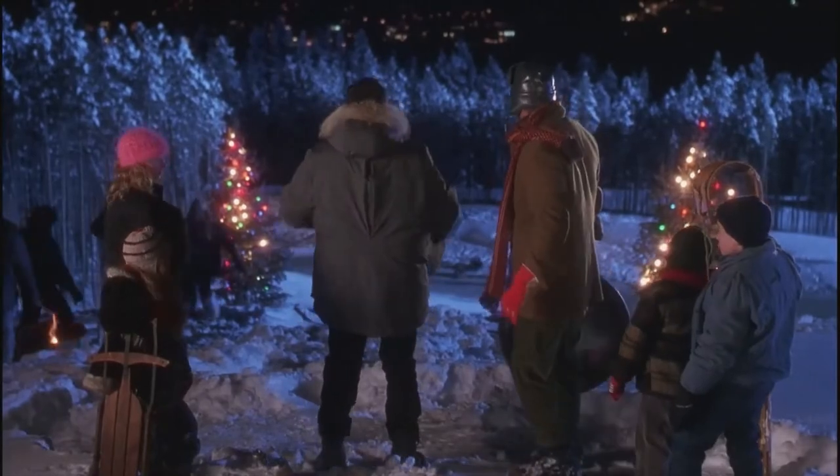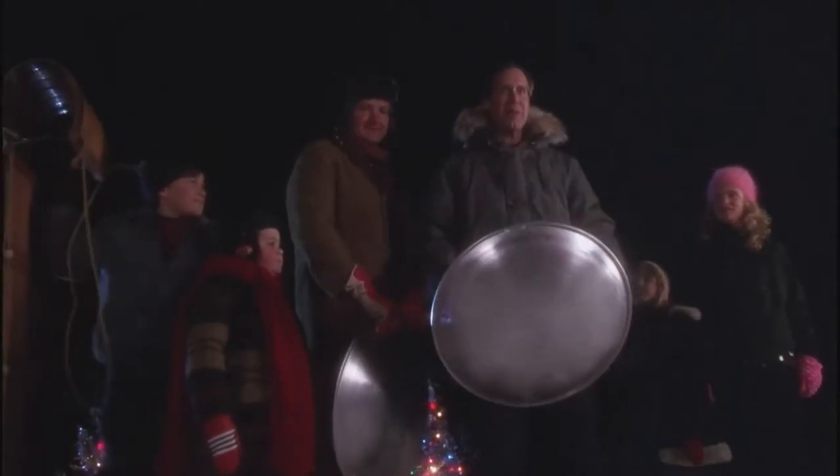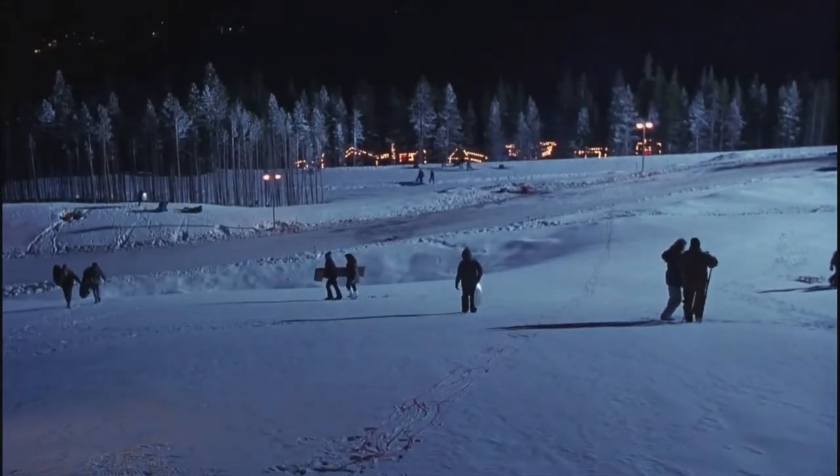Well, you be careful there, Clark. Nothing to worry about, Eddie. Going for a new amateur recreational saucer sled land speed record — Clark W. Griswold, Jr. Remember, don't try this at home, kids. I am a professional.